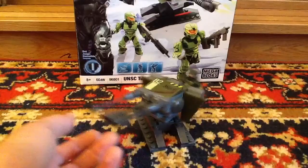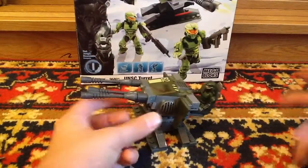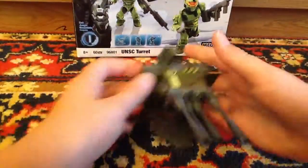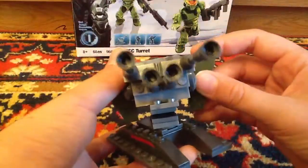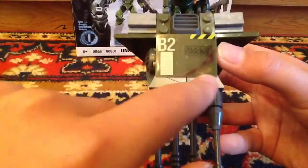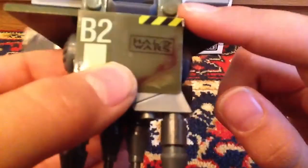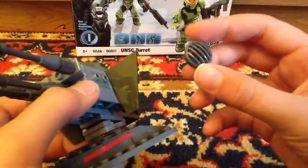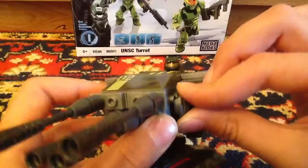Now let's move to the actual turret. It's not very big for around $10 — I don't remember the exact price. Oops, sorry guys, this fell off. It's a nice turret with four of these laser cannons. It has stickers: a warning sticker, a B2 sticker, and a Halo Wars sticker — I put that one on myself.